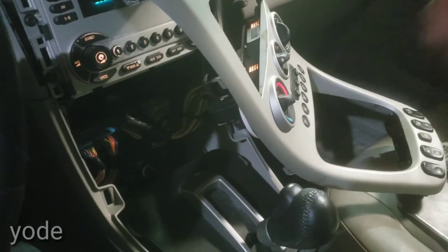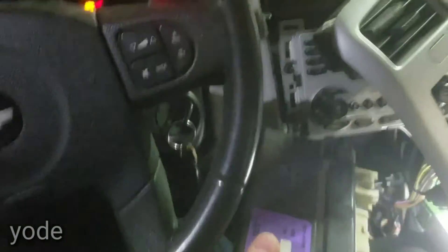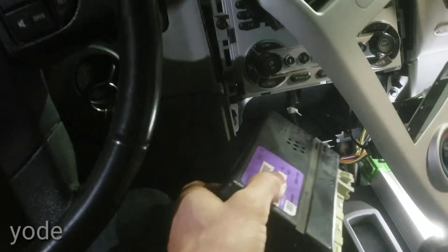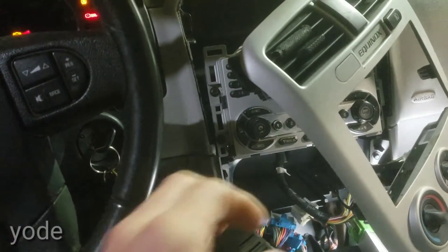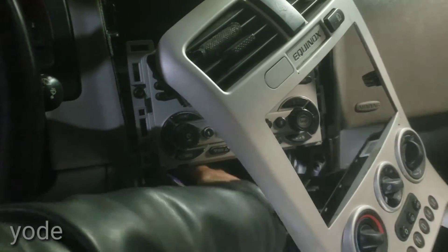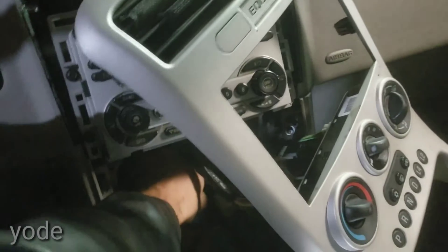I pulled it out again. You basically want to make sure your key is in the ON position while you're changing the BCM. If your key is not in the ON position and your battery is not connected while you change it, it won't start again because the security system won't let it start up.